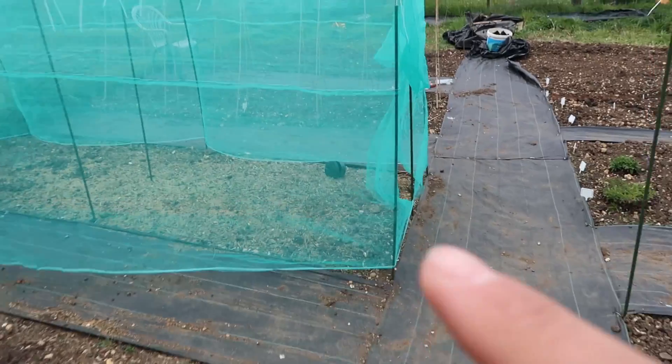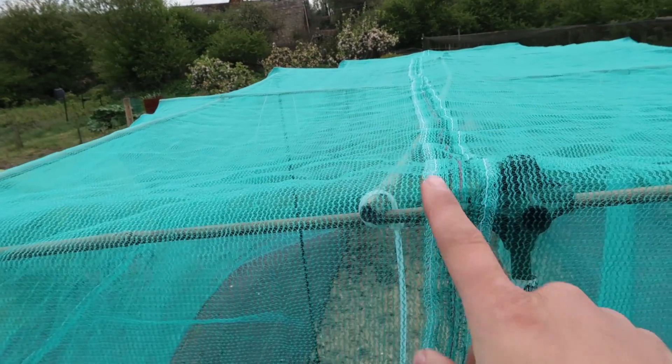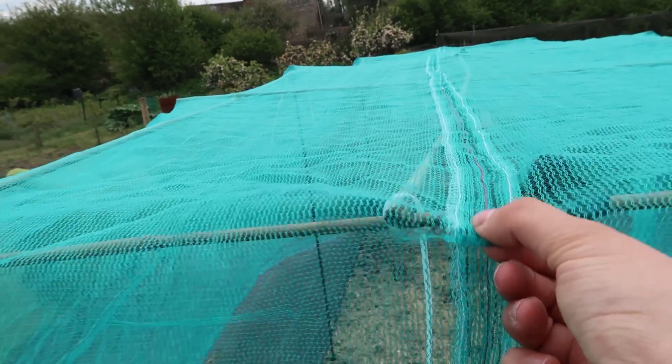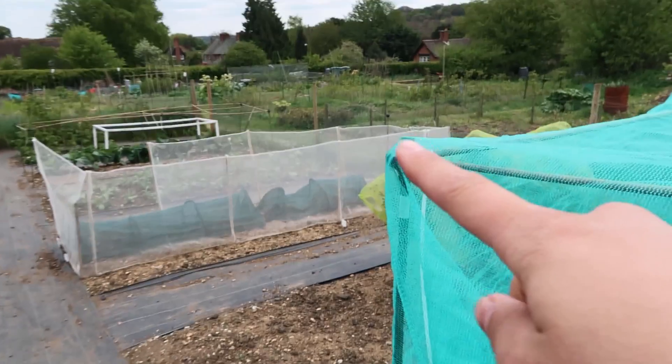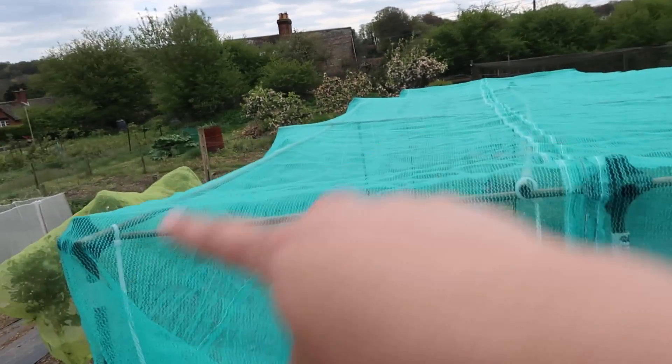What I've done is I've got two pieces of netting because I couldn't get any that was wide enough, and I've put three rows of stitches in just to sew them together so that they don't come apart. These here are five foot tall and four foot wide, so that's 14 feet in total all the way across.